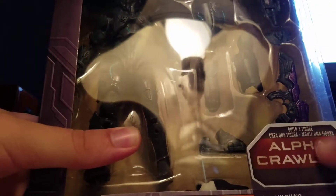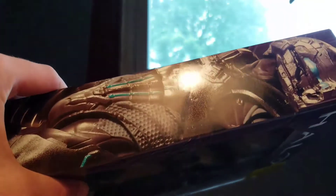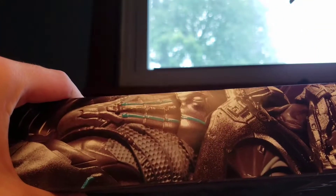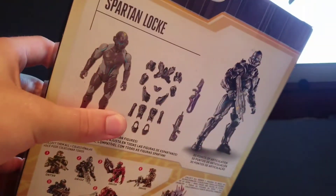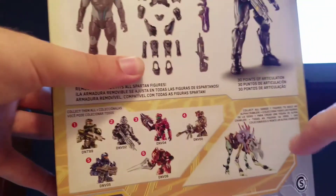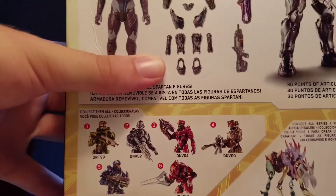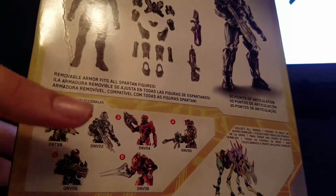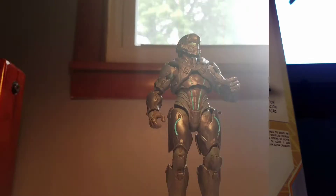You've got your alpha wild crawler builder figure here, and a nice photo of Spartan Locke's figure looking all metallic. On the back there's a nice 'collect them all' — I have two out of six so far. The alpha crawler has some distorted color patterns looking very awkward. So that's about it for the packaging.